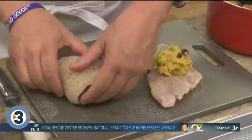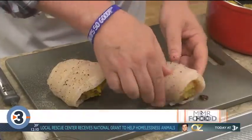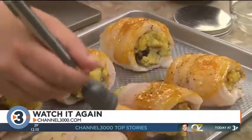You see, that's what I like about U.S. Farmer's catfish — it's fresh-tasting and holds up really well in recipes like this. Now we slather them with some melted butter that we've seasoned, and into the oven they go.